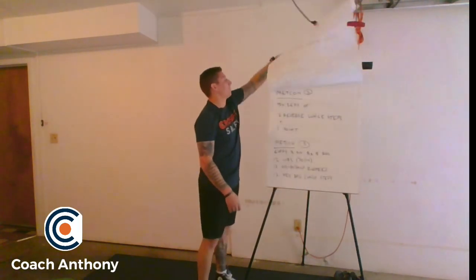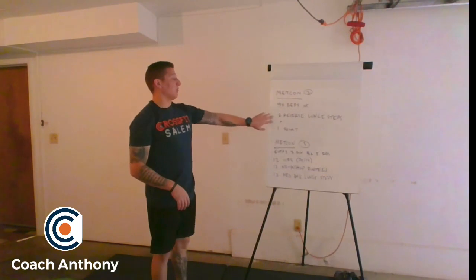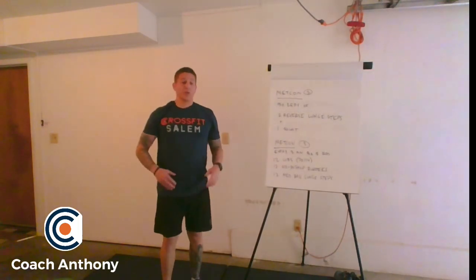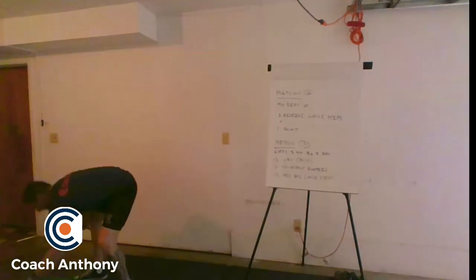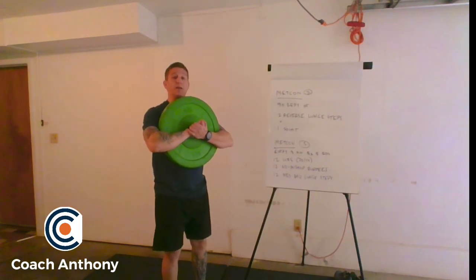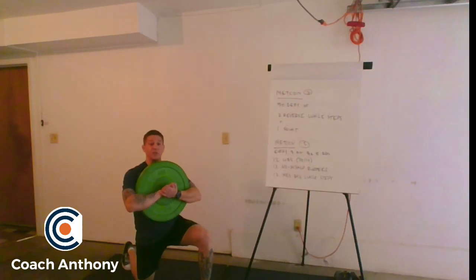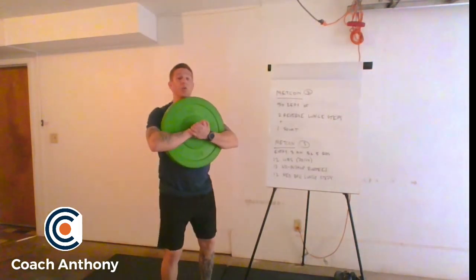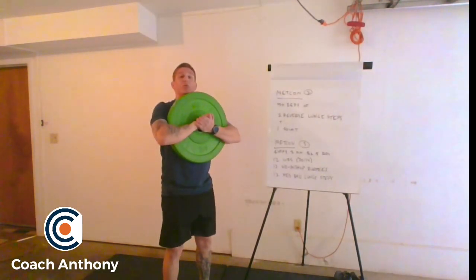After that, we are going into our first Metcon of the day, which is going to be 50 reps of a complex: two reverse lunge steps and one squat. We're going to take any odd object — whether it's a sandbag, a loaded duffel bag, a plate, whatever — and get a nice grip around it. Go all the way back with that reverse lunge, knee touches the deck, shin in front should be nice and vertical. Push off that back leg, same with the other leg, stand all the way up, keep that head nice and tall. Go into that full squat, and that is one rep of the complex.